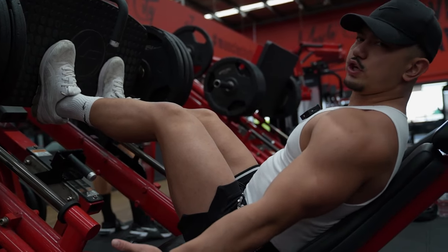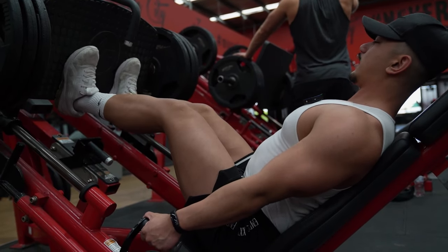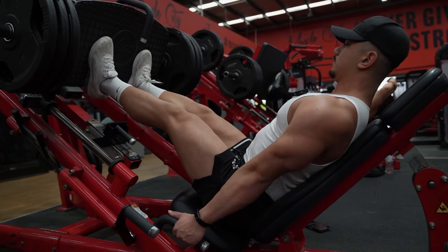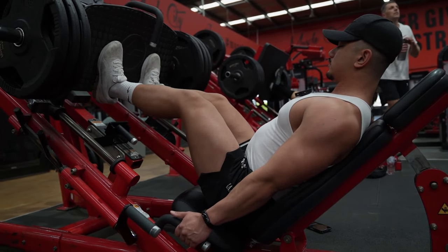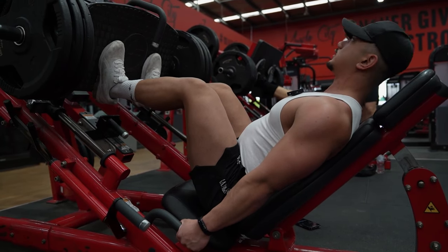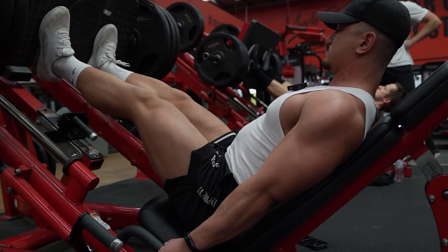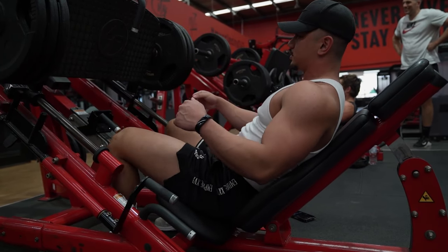A lot of people don't cue the movements correctly. What I do: I grab the handles, tuck my scapula back, and really lock in place. I almost have my toes elevated. Press with the heels, unlock, grab the handles. Again, retract, push your ass into the bench, flex your quads, make sure it's engaged before you go down, and brace. You don't want to go so low that your ass is off the bench and your spine is starting to curve at the bottom. I also like to take it really slow — three to four second eccentrics, one second pause at the bottom to kill the momentum. Drive, flex as much as possible.